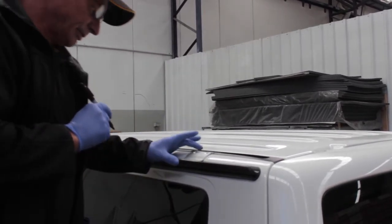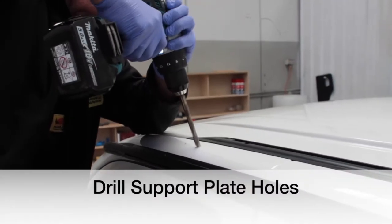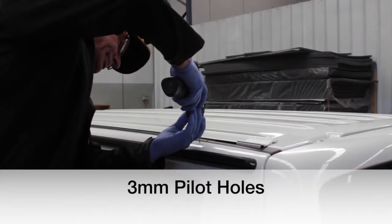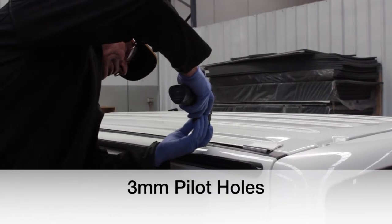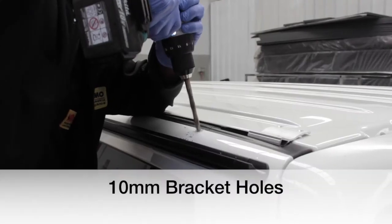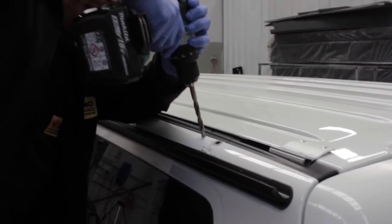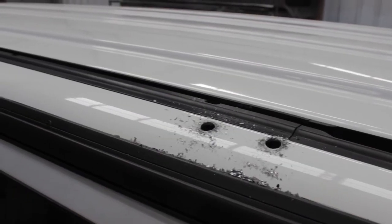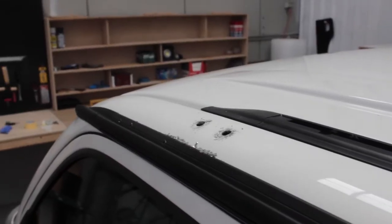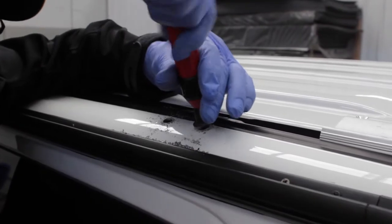After I've drilled the 3mm pilot hole, I've got to then drill it with a 10mm drill bit. Now we drill these pilot holes. Then we get the deburring tool just to clean up the holes.